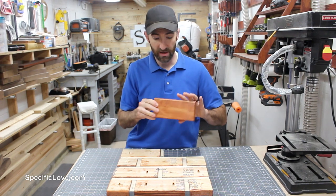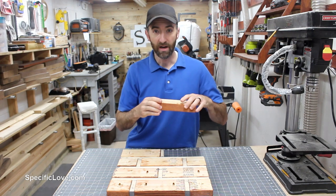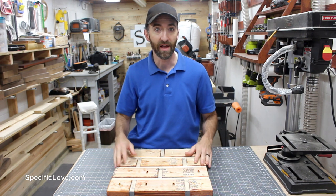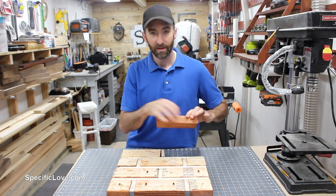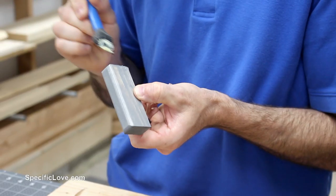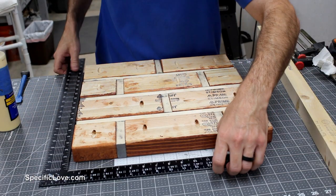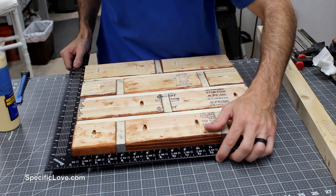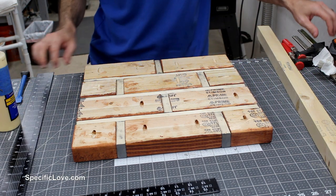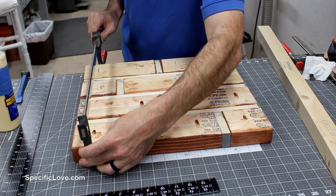Now that all the stain has dried, we're going to flip these upside down. The reason they're upside down is my surface here is flat, and if I lay all these in the order they need to be facing down, the top surface of the table when fully complete will be flat. We're going to slowly take these apart, make sure they're all glued, and then screw everything together. I'm going to make sure it's 100% straight before adding the screws, then add some quick clamps to ensure everything stays still while we're putting the screws in.